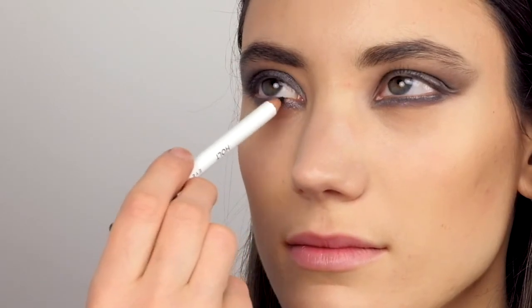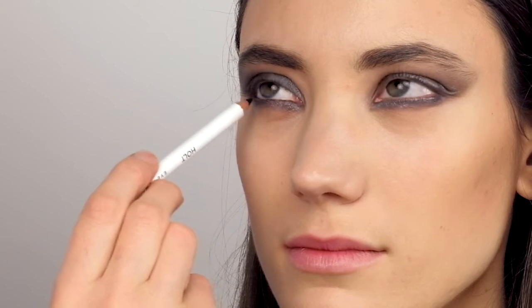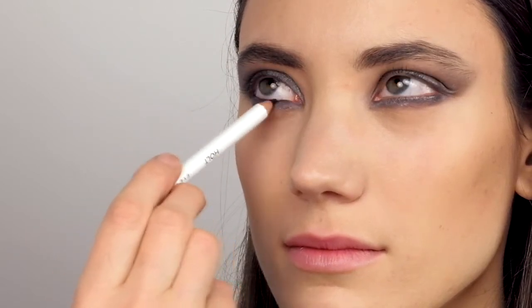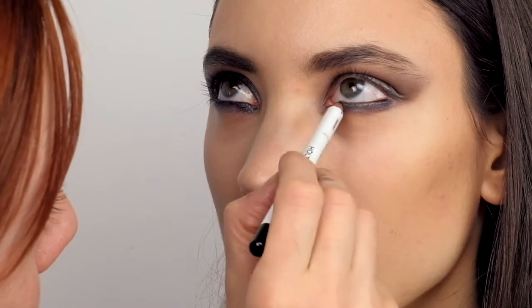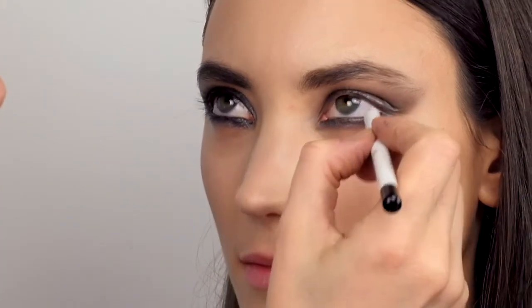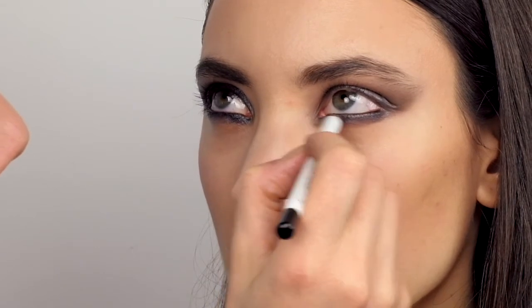Now the eye makeup has set well into the skin and I'm adding the decisive final touch on the eyes with a very black eye pencil from Und Gretel. I'm lining the lower waterline all around and also the upper lash line very well. This way the eyes will be defined and I will get this deep, strong, dark but not overloaded look.